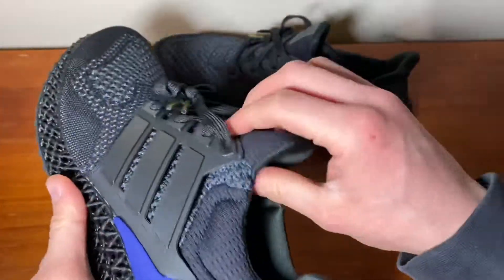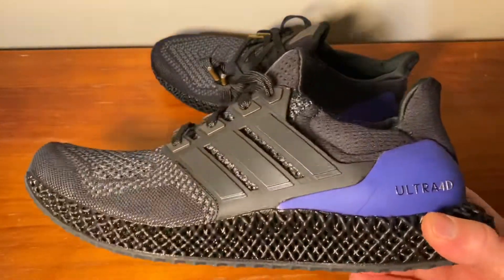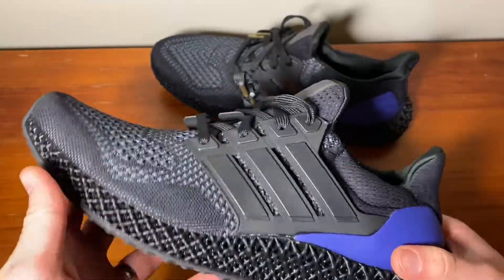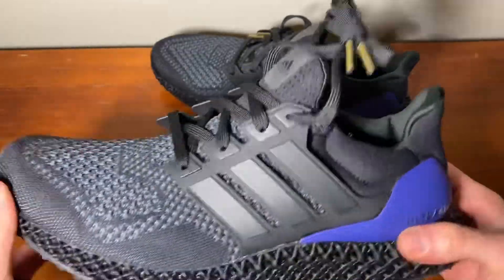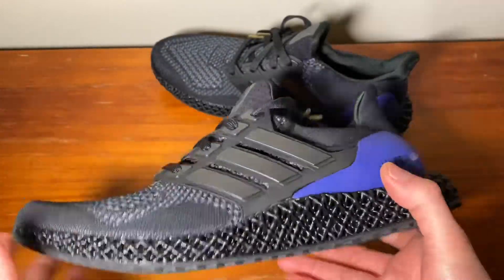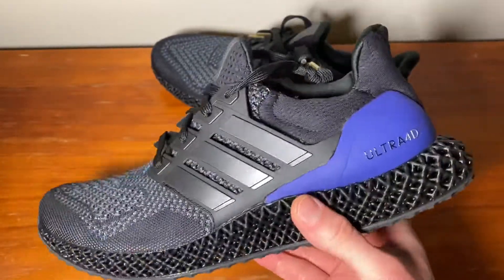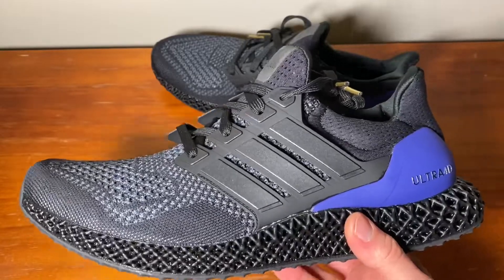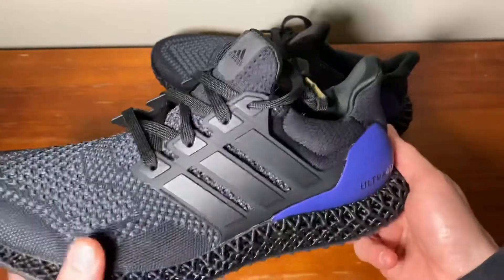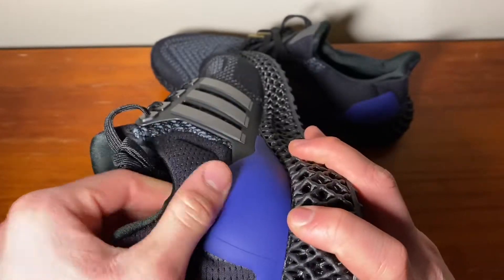These are a very nice slim-looking pair of sneakers and I highly recommend them. On the resell market in Australia they're going for around $450. The margin isn't that big, so paying a little extra over retail isn't too bad if you really want them as your first Ultra Boost or Ultra 4D pair. They're very versatile — you can wear them with pretty much everything.